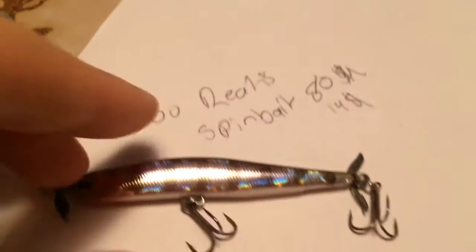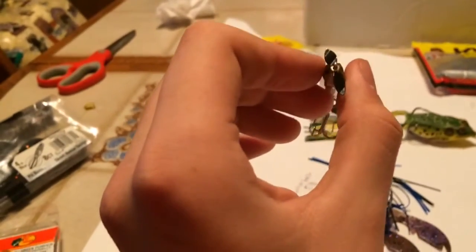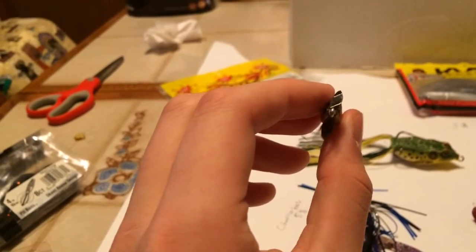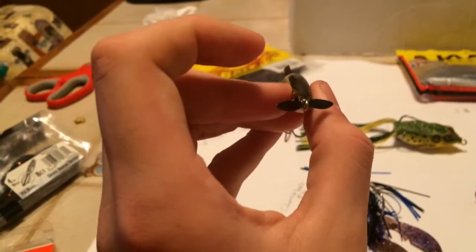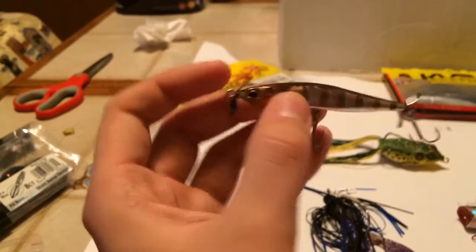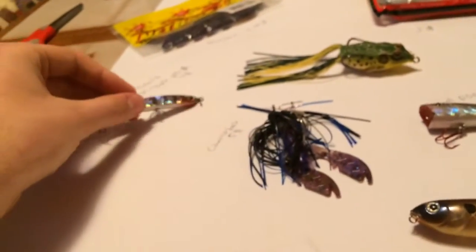Next is the Duo Realis Spybait 80 for $14. This is a spy bait — it's Japanese. You can get them on Tackle Warehouse. It's about three inches long. Attach it to the nose right there and it's going to rotate side to side, giving off this flash. It's basically for suspended fish. You're going to get a lot of action with this around docks, along ledges, and in the middle of the water column. It looks like a minnow. Side-to-side rolling action — definitely one of my favorite baits this year. Highly recommend picking one up.